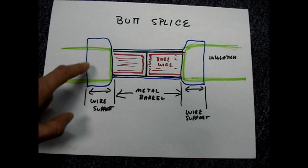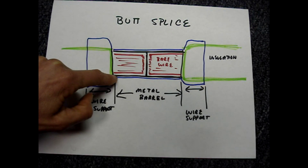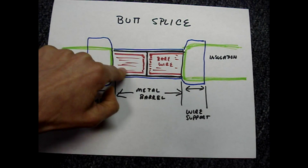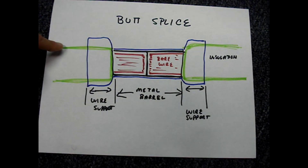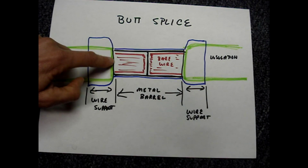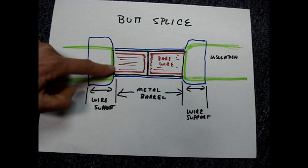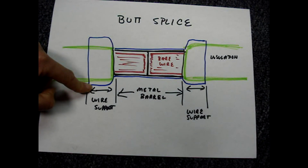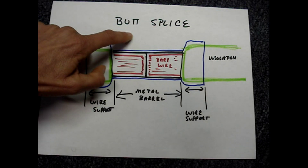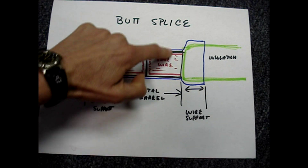The goal is to strip the wire back so that the bare copper is fully filling each pocket and the insulation of the wire is up against the metal barrel. This flare on the edge of the butt splice is meant to support the wire. You'll close the crimping tool down on the center of each one of these barrels.